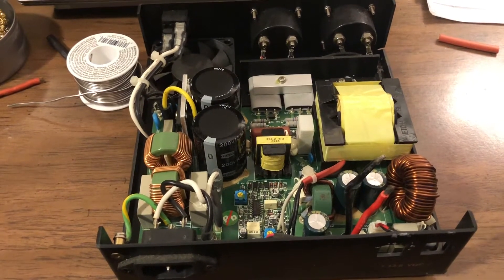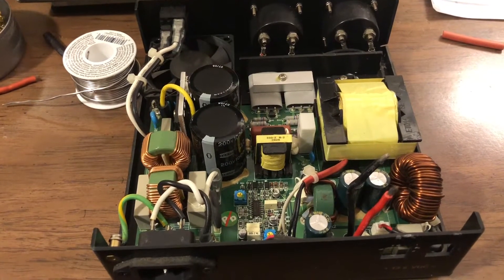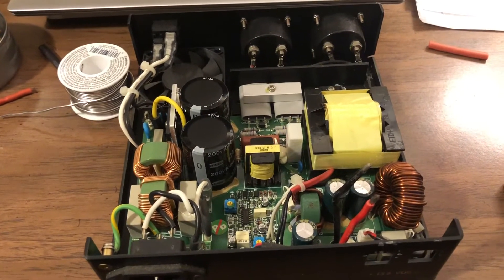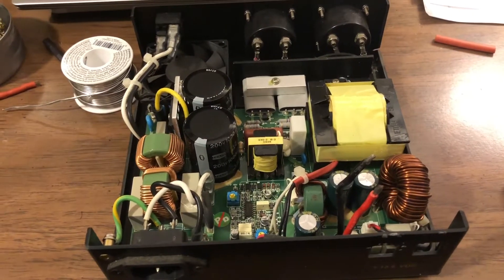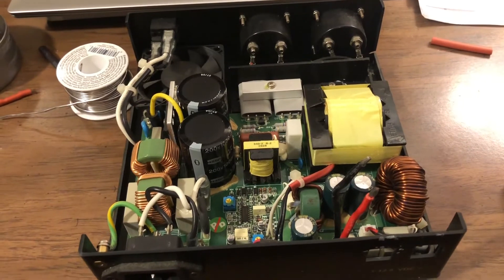All right, kids, Ham and Cheese here with you. We're gonna do a real short video today. What you see in front of here is a Samlex 30-amp switching supply. We received it in a group of items that we purchased not long ago. It does work — I've tested it.